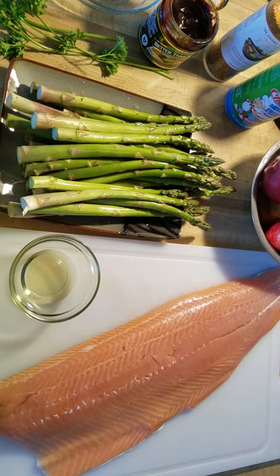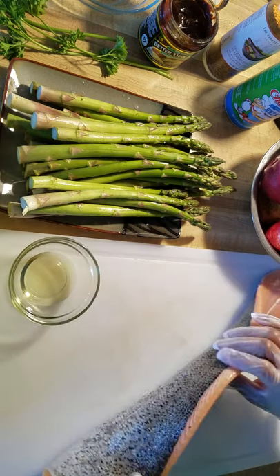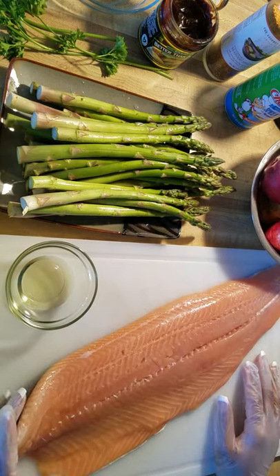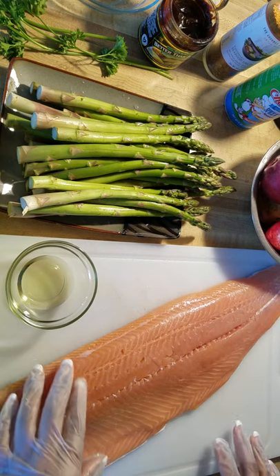Hi everyone, I hope all is well. Today I'm going to demonstrate how I make my crock-pot salmon, potatoes, and veggies. It's real simple and easy. It'll take about four to four and a half hours to cook depending on what type of fish and how thick your fish is. I'm going to do salmon today. I did not take off the back part, and I'm going to cook this on high heat.